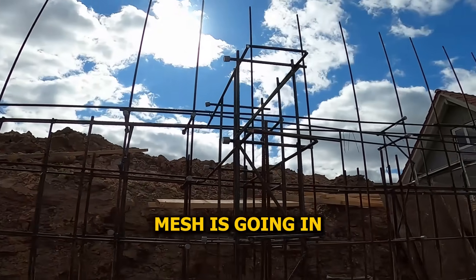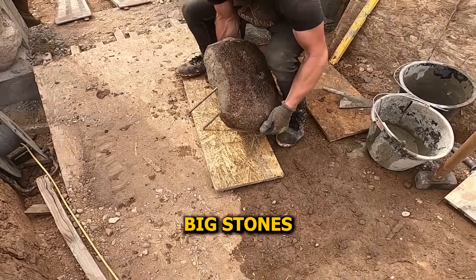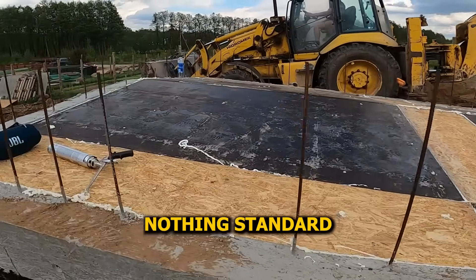Coming up: the second part of the rebar mesh is going in and it's getting tricky — formwork going up to three meters high, bigstone going in at the front, heavy and awkward. Formwork's going in for the concrete slab too, with three different angles over the top of the basement. Nothing standard about this build.